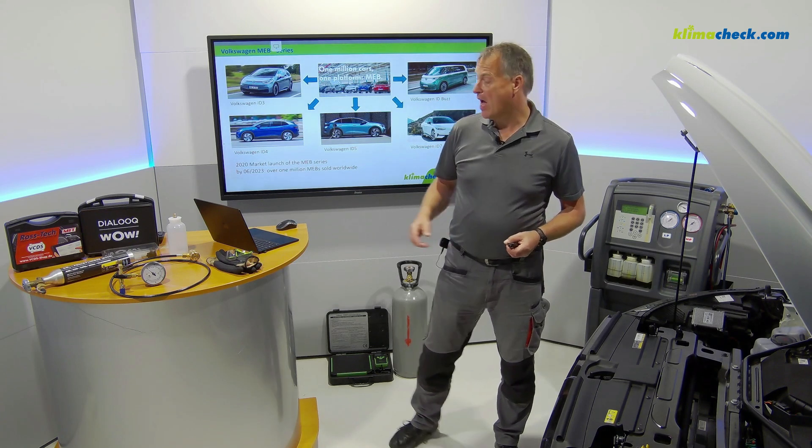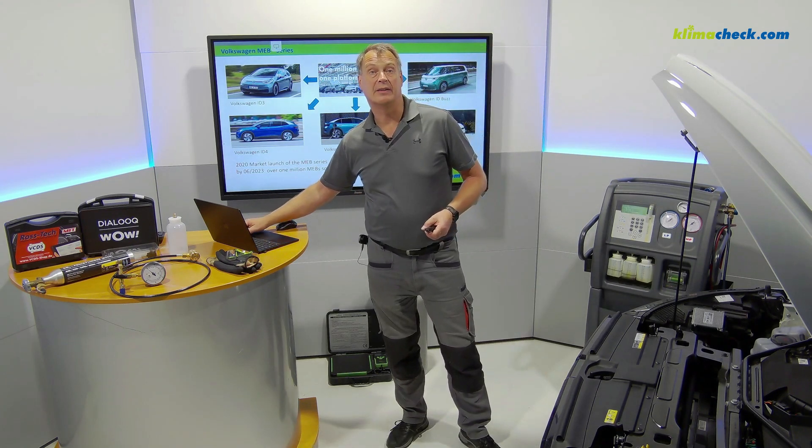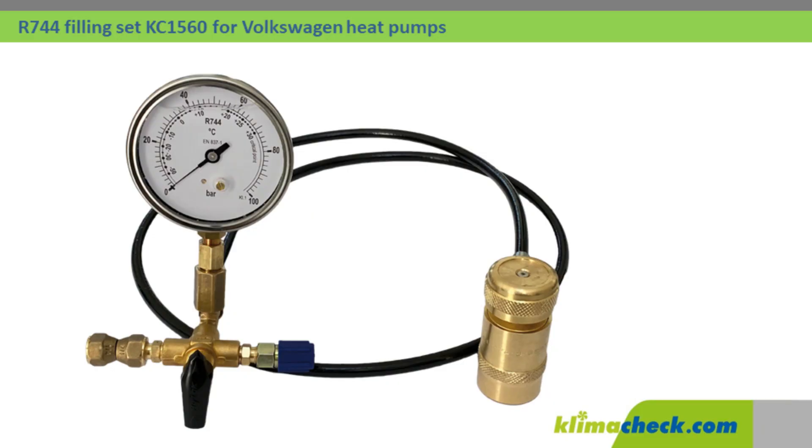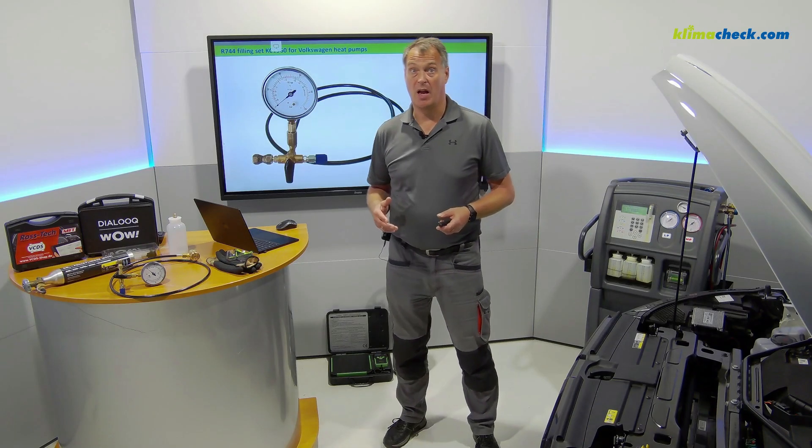As a long-term trainer of vehicle air conditioning technologies, I have the solution for you: our new R744 filling set for Volkswagen heat pump systems. The advantage is that the set is easy to handle and not too expensive, meaning that every workshop in the world will be able to carry out an R744 air conditioning service.